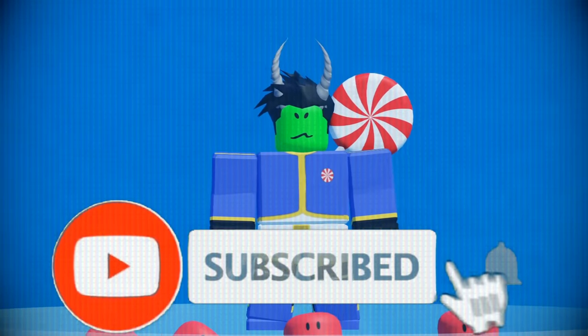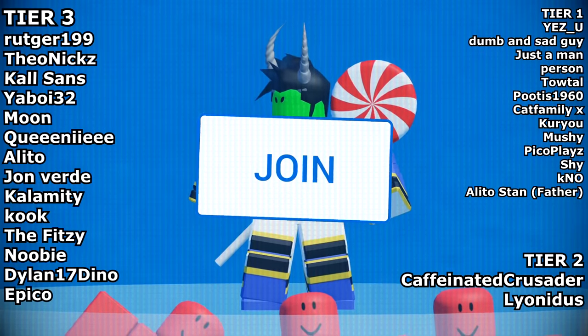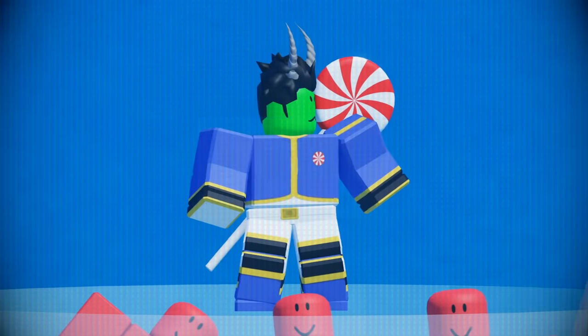Subscribe and like for more cooking videos. Join my Discord to be in videos — click join to get a guaranteed spot in my videos. Thanks.